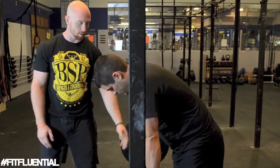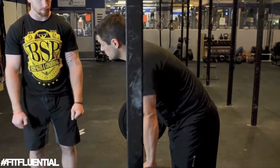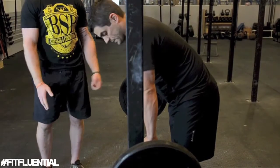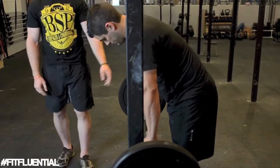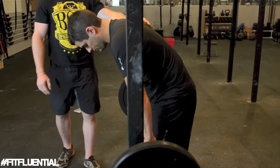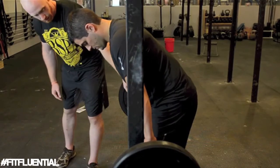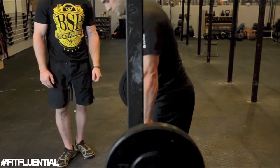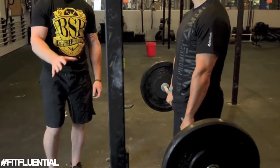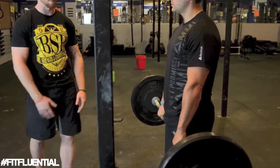Dr. Mike is going to set up with his hands just outside shoulder width so his hands aren't hitting his legs. A common mistake is people set up with their hands too narrow and they mess up their grip by having their hands on their legs. He's going to address the bar by walking up closer to it, then take just two steps back — one with each foot. We don't want to step back too far; you're wasting energy if you walk five feet from the rack.